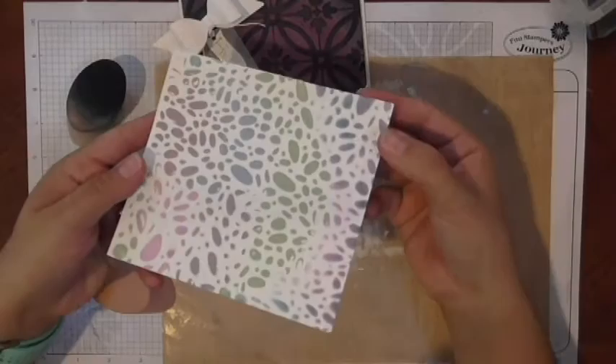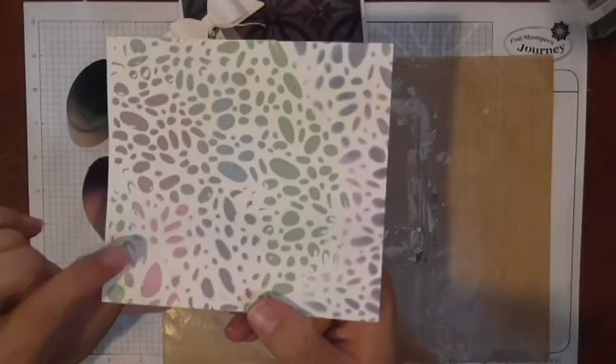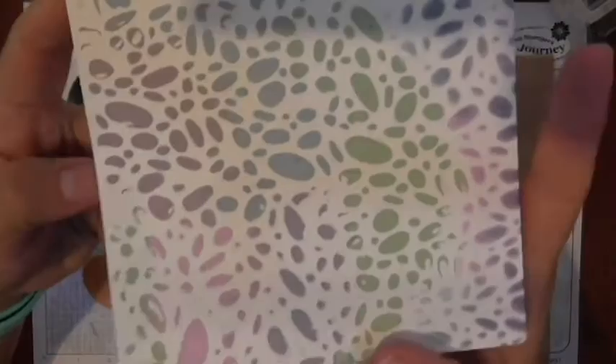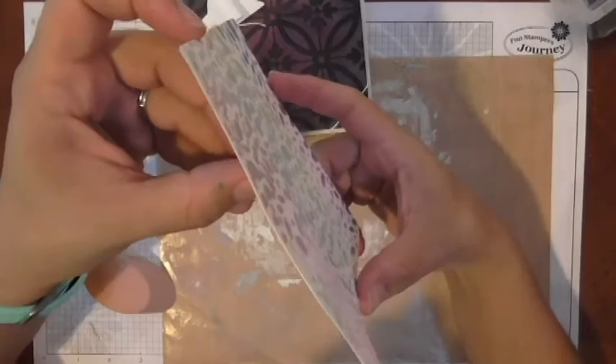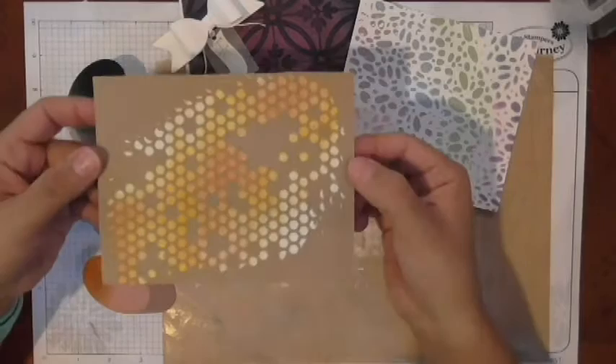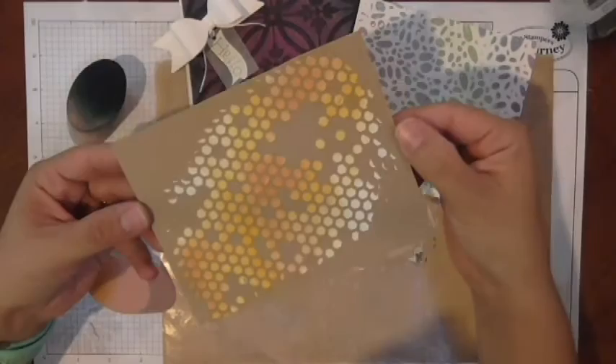On one sample I actually mixed the pan pastels with modeling paste and created some fun different shades. On another side I stenciled. This gorgeous one here really picked up the color beautifully. This is one of our stencils, which I'll tell you more about in a minute.